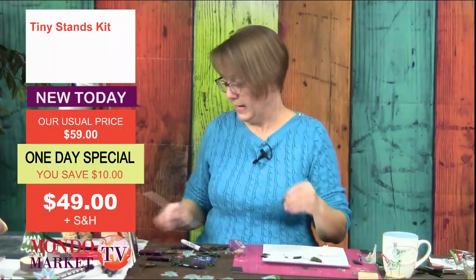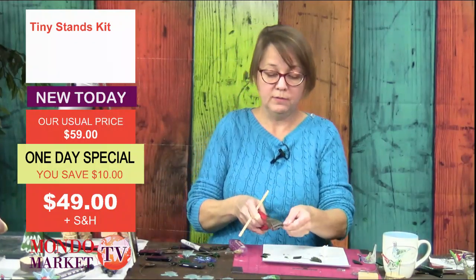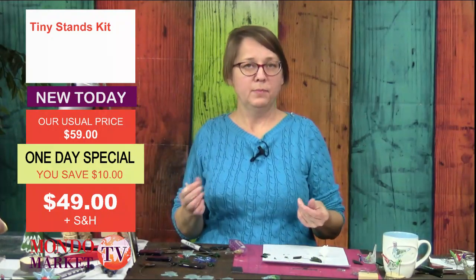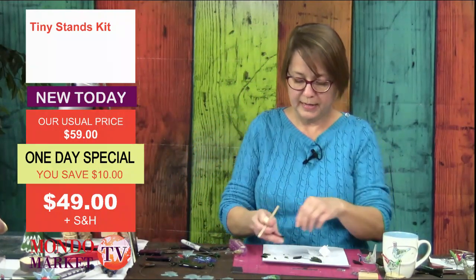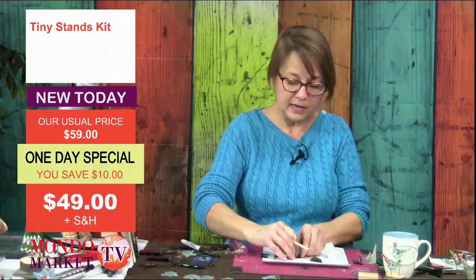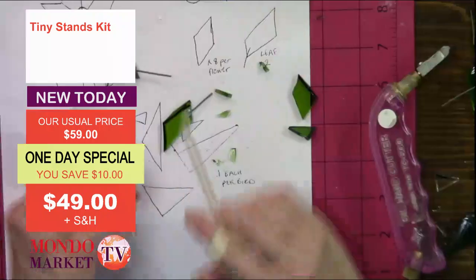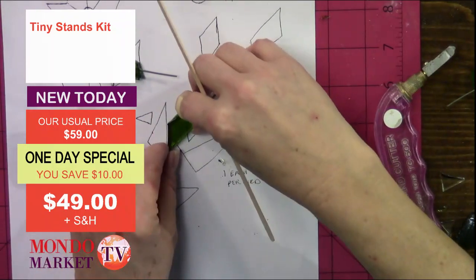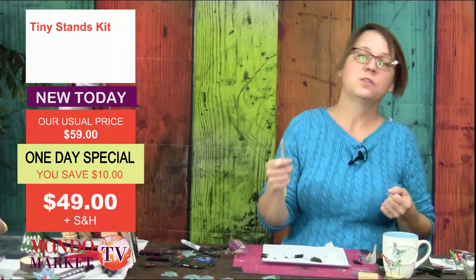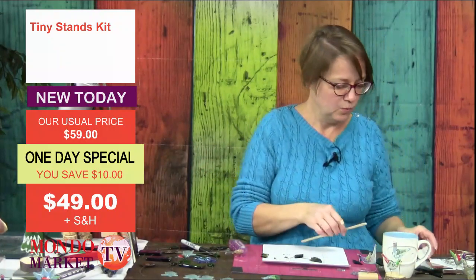Here's another option for your stand kit: if you teach, or do demos at your gallery, or any sort of open house where people want to do a project, you can cut the pieces ahead of time and let people do the painting, then come pick up their project. Or if you're doing demos, you have all these tiny stands for your demo pieces. We're rolling ideas from one show to the next — here's one of our little dogs from a previous show on a stand.